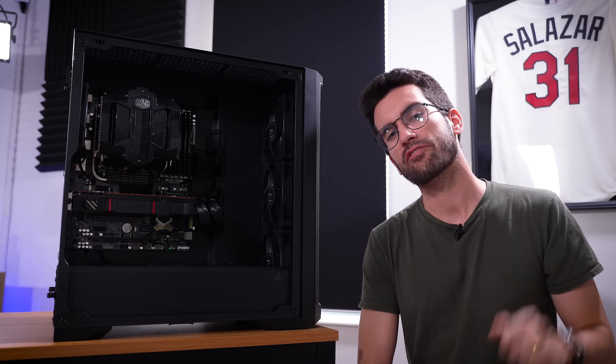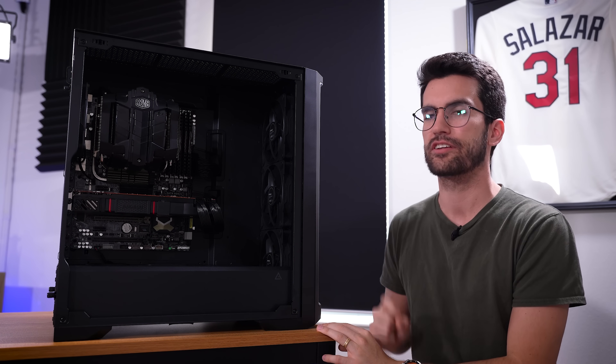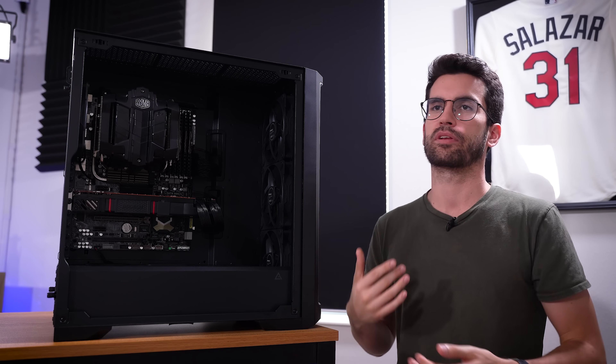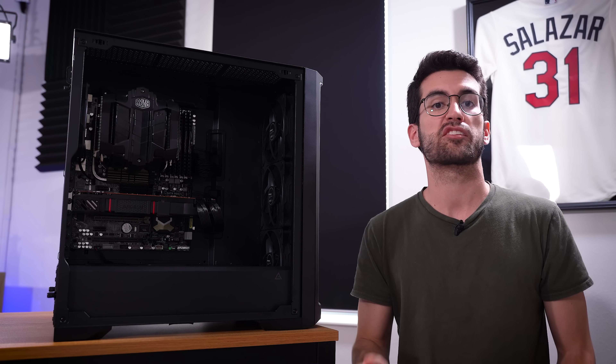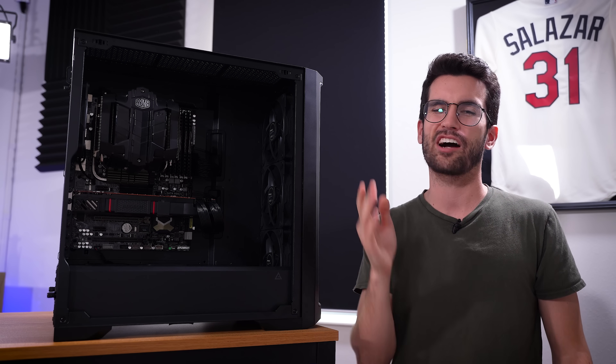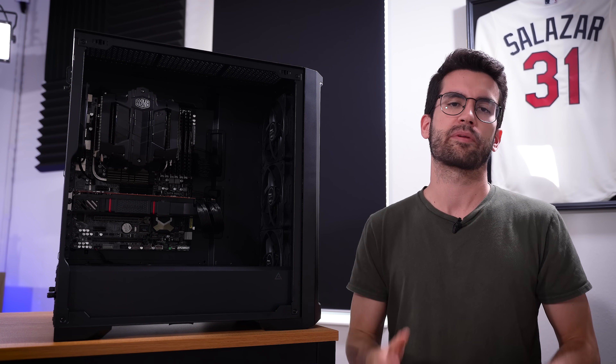Hello there, and welcome to Fix or Flop. If you're new, just know that everything you see us do in these videos is free of charge to the owners in question. I'm the owner of this rig, so it doesn't really apply in this case, but you get the idea. We don't charge for hardware, we don't charge for labor, and it's because of your viewership, your support, your comments, your subscriptions — all of that is such a huge help here at Fix or Flop. Thank you so much.